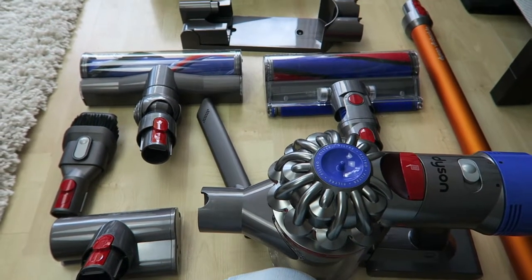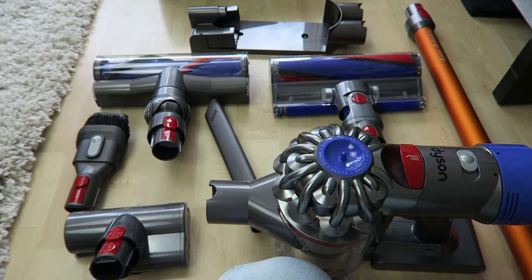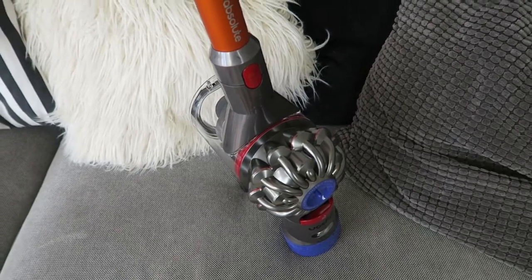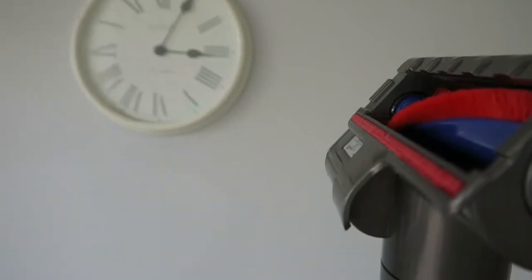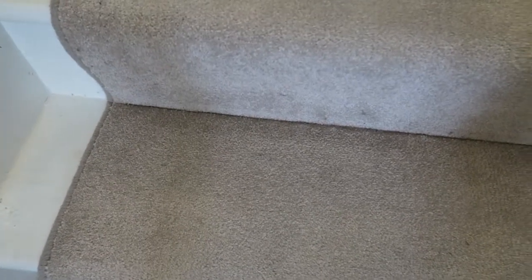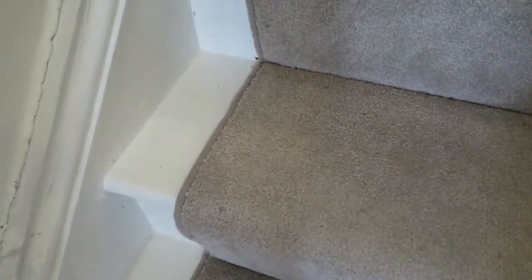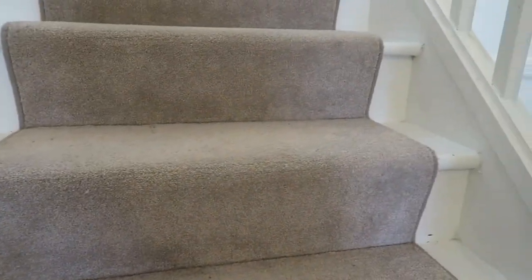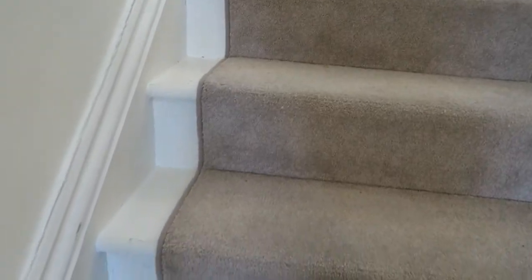So I'm going to put it to the test vacuuming some of the more tricky areas of my home. It's really simple — I just clicked on the long pole and put this little tool on the end and I'm going to clean the stairs. Look at my stairs, you can see there's pet hair on them and we've got this carpet runner. It makes it really difficult to clean this area with a big vacuum cleaner — it's really heavy to carry up the stairs — so we'll see what good job this does.